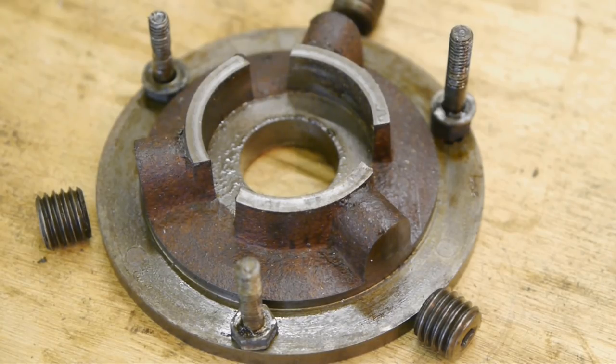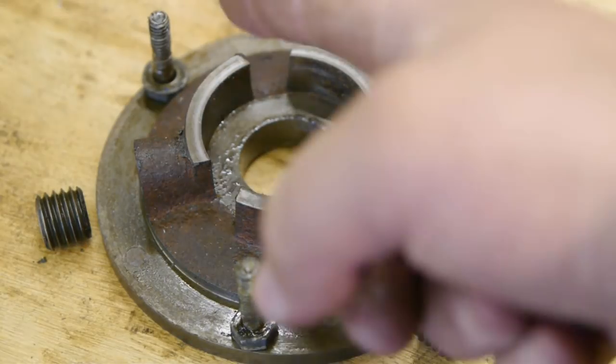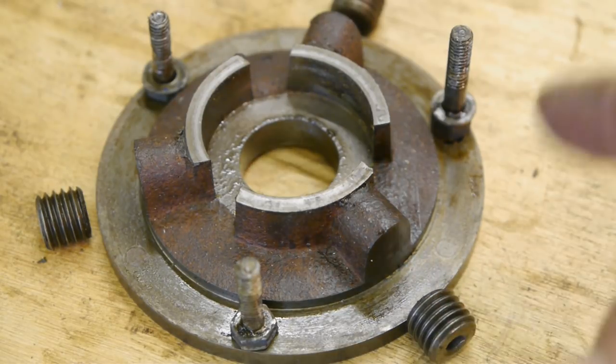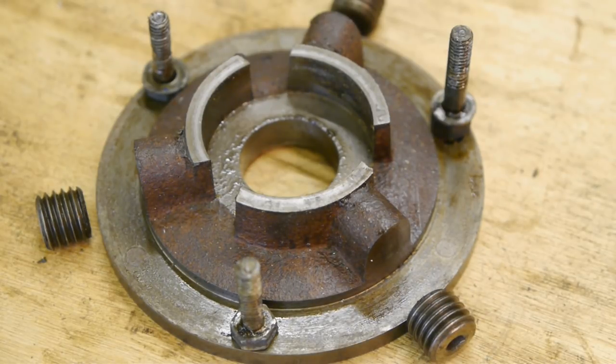So this is how it works: you loosen up these 3 bolts a little, then you true up the chuck using these screws, and then tighten everything up again. Should be easy enough — but I guess we're gonna find that out later.